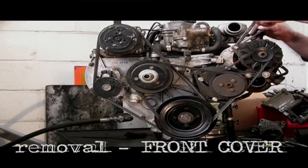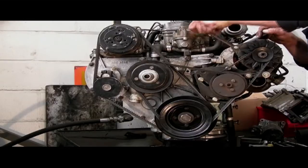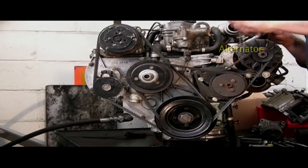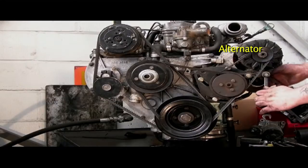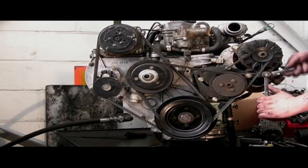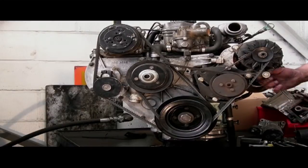Let's have a look at stripping the front cover. Initially what we're going to have to do is undo the bolts on the alternator — I'm doing the top pivot bolt here and bracket bolts. What we need to do is take the belts off initially, so I'm slackening everything off.